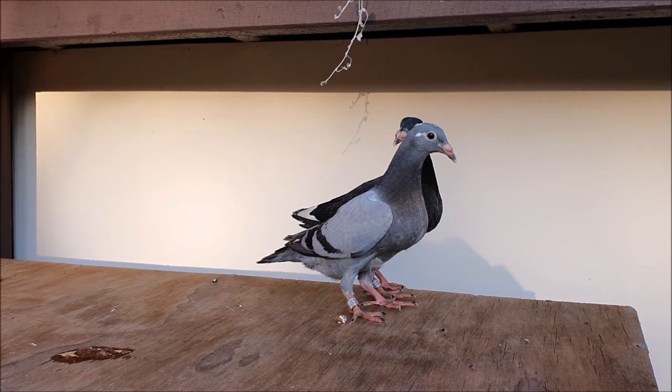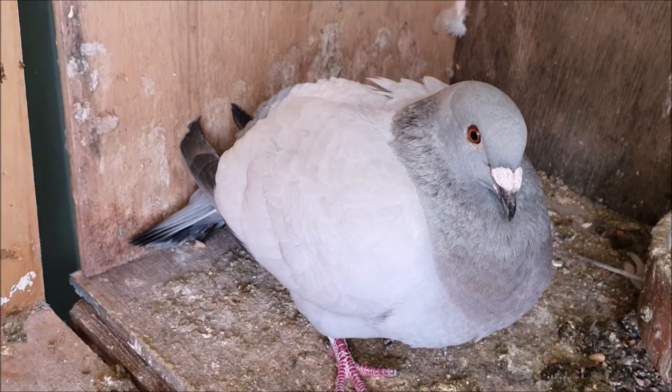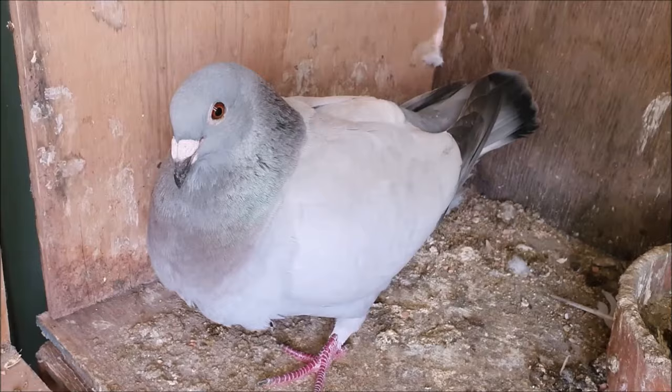And that's it! Congratulations, you've successfully bred your first pair of pigeons, and in six to nine months these young birds will be old enough to breed as well. I hope you've enjoyed this video — if you have, don't forget to subscribe and leave me a comment down below to let me know what you thought.